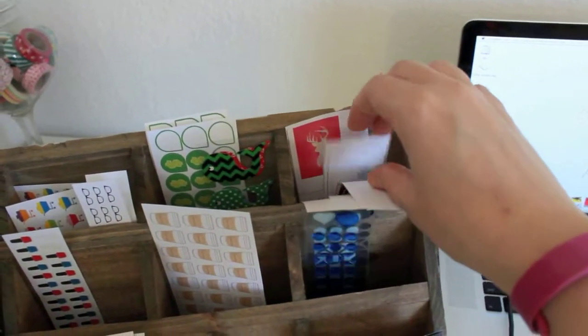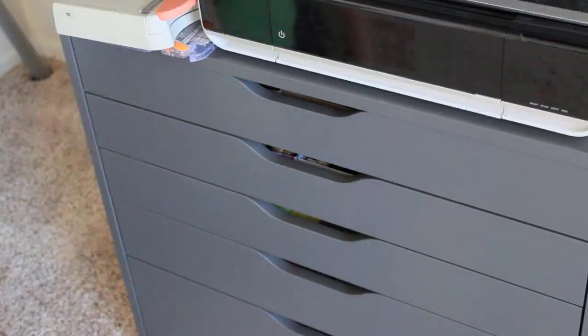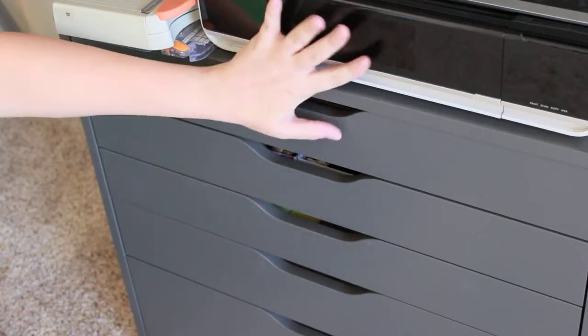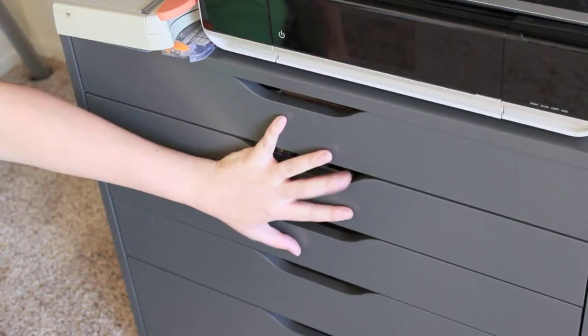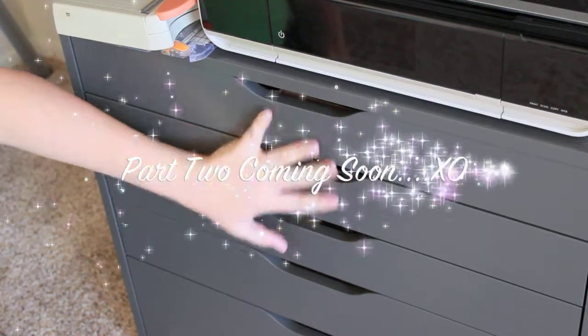You made it — 21 minutes, god bless you! Here's a teaser for next week. Please let me know if you guys liked this video and if you want to see more. Thanks for watching, bye!